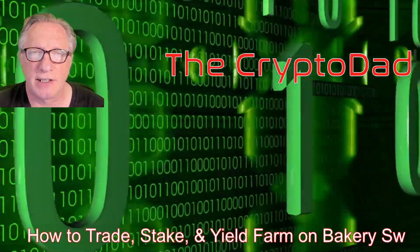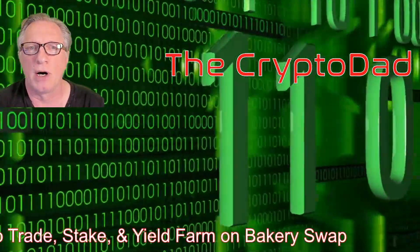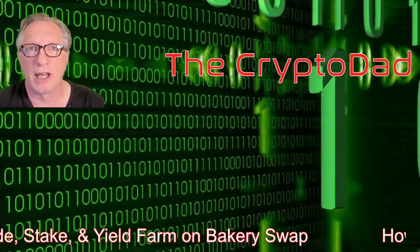Hey guys, Crypto Dad here again, and today I'm going to show you how to trade, stake, and yield farm on BakerySwap. So let's get started.